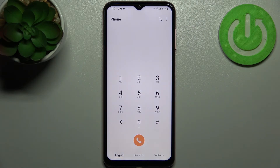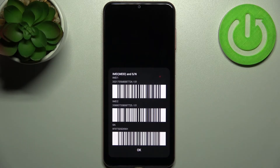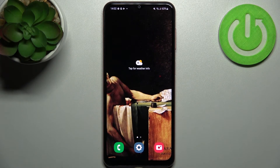The last code for today will be *#06# and this is the code which displays your IMEI 1, IMEI 2, and also the serial number of your device. That's it — thanks for watching! If you find this tutorial useful, don't forget to hit that like button and subscribe to our channel.